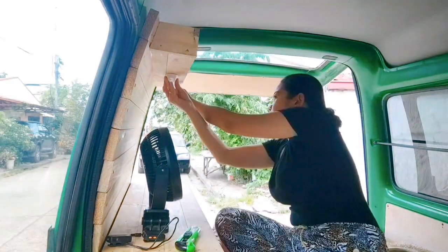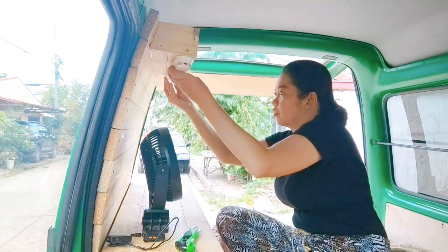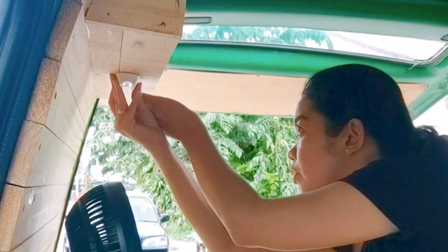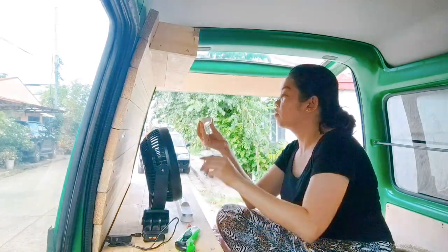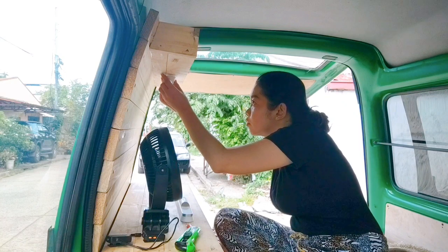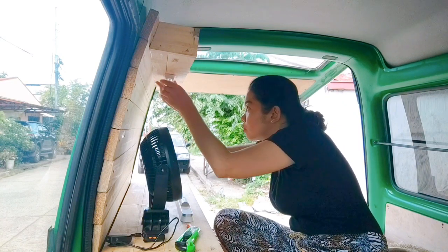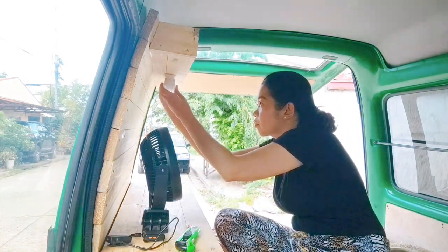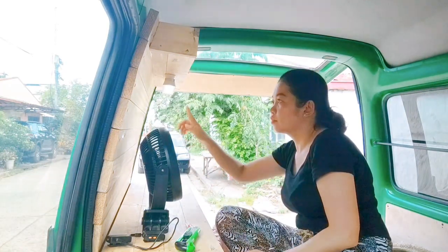Let's measure the center — there you go. Next, let us put some markings. Ayan, dikit na natin yung magnet nya, and that's it. Next, dikit na din natin yung table lamp — testing natin. Nice!